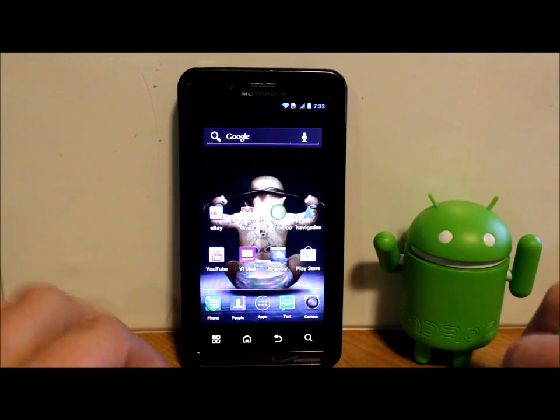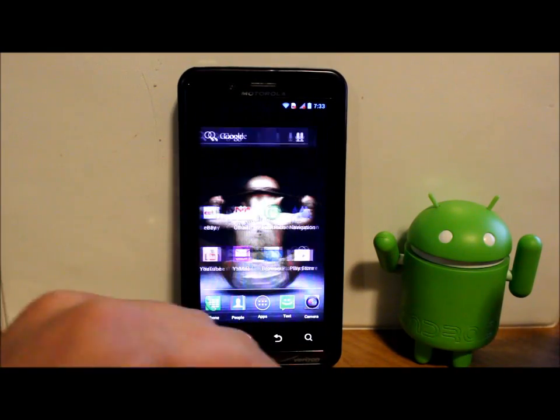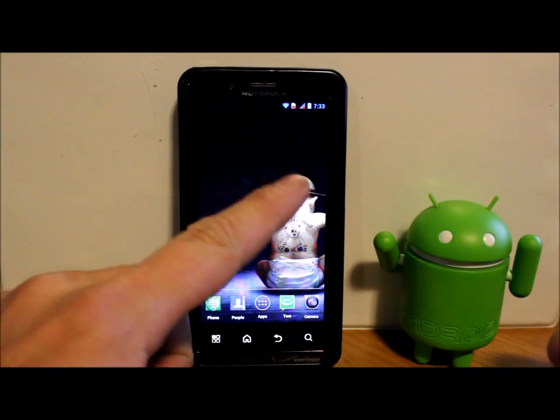All right guys, here is the video for today. This is the big news — the Droid Bionic right here is getting Jelly Bean. Today's video is going to be on showing you guys how to update from Ice Cream Sandwich to Jelly Bean.